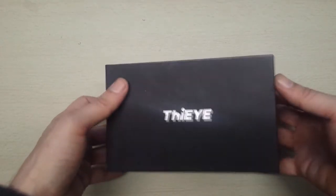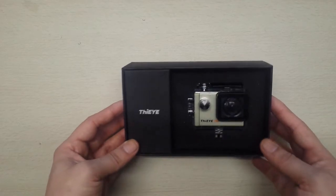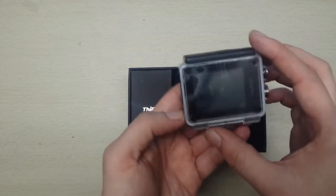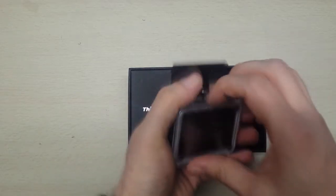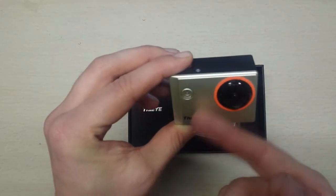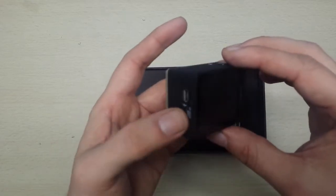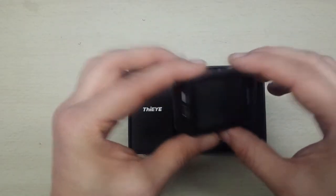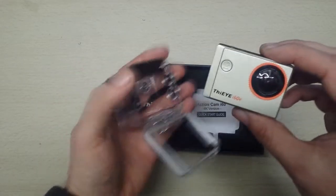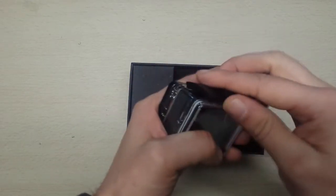Opening it up and taking the lid off, we're presented with a nice looking THIEYE action camera. Let's lift it up — it does actually look kind of sexy. Taking it out for a proper look, first impressions: it feels very light. It is a plastic construction, which means if you were doing extreme sports and had a severe crash outside of its case, it might not survive. But in its protective housing, that's going to give it added support.